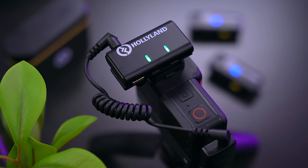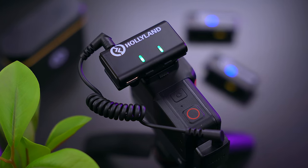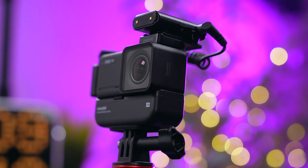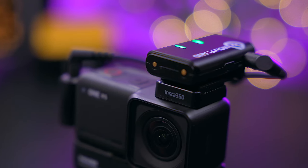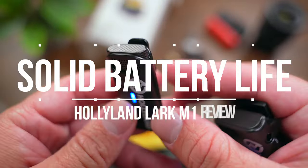The Lark M1 has two modes: a mono mode and a stereo mode, which are indicated by blue and green lights on the receiver. Most of the time you're going to be using the mono mode unless you want your audio separated into left and right channels. I also noticed with some cameras like the Insta360 ONE RS, you're only going to be able to use mono mode to record external audio, so your device will also be a factor in how you can record with this thing.